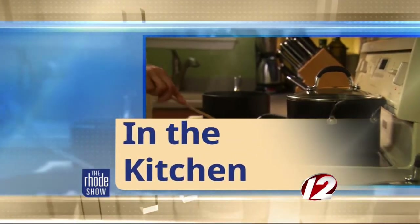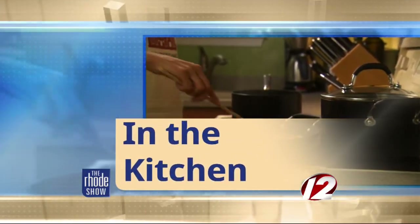We are in the Roadshow kitchen this morning. Chef John is here from one of the most beautiful places in Rhode Island, the Ocean House down there in Westerly. We've got Rhode Island fluke crudo on the menu today. Great to have you here. Thanks for making the trek in from Westerly this morning.